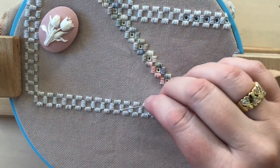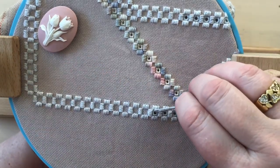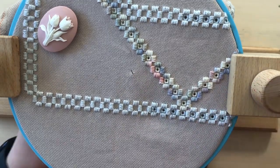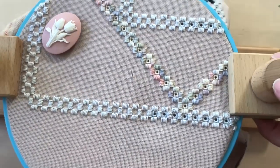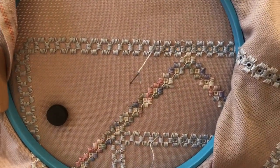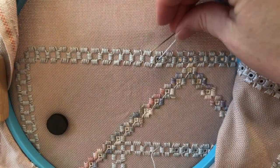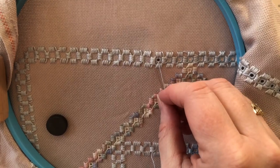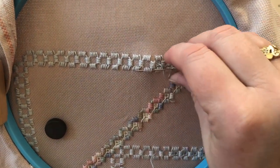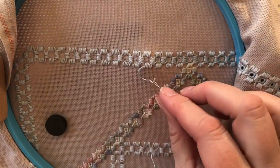Here's my embroidery and you can see that this tail is really short. I'm going to start off by taking it to the wrong side of the embroidery and then show you how I can finish this off. On the wrong side I'm going to be weaving the end through, but the needle is barely long enough — I can do maybe one weave through but then I can't do more than that.